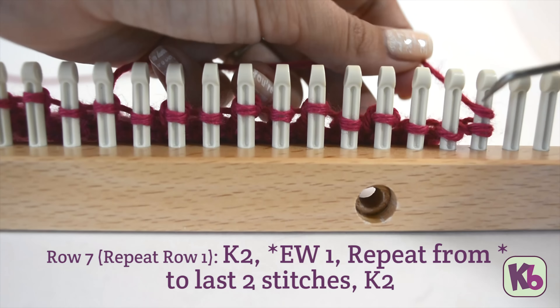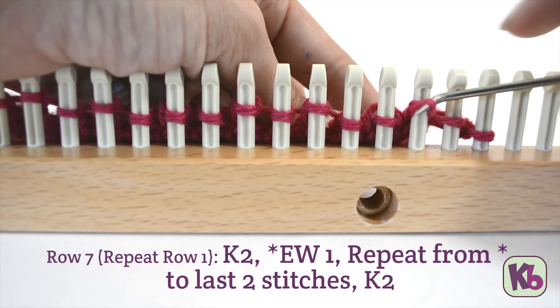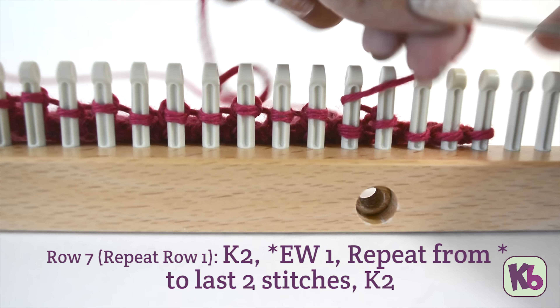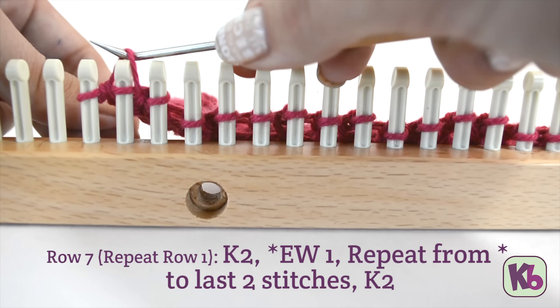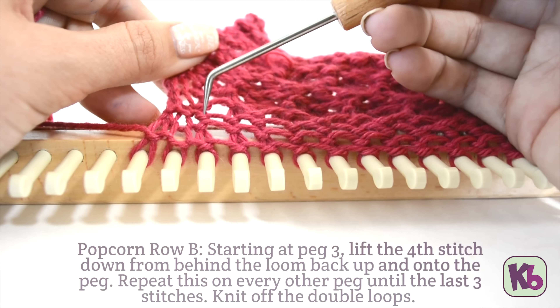Then for row 7, repeat row 2, then repeat row 1. Continue alternating rows for rows 8, 9, and 10. Before starting the next row, work popcorn row B.